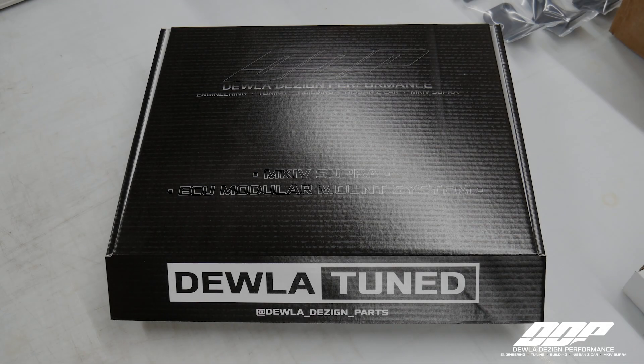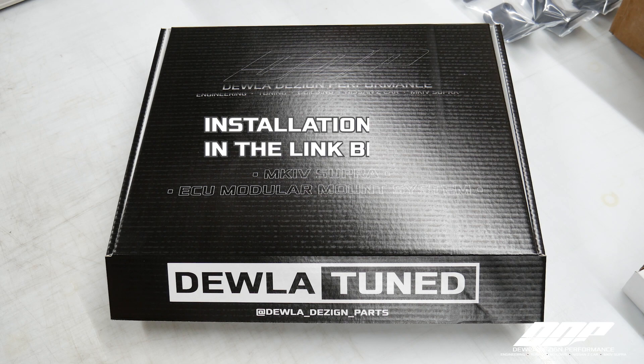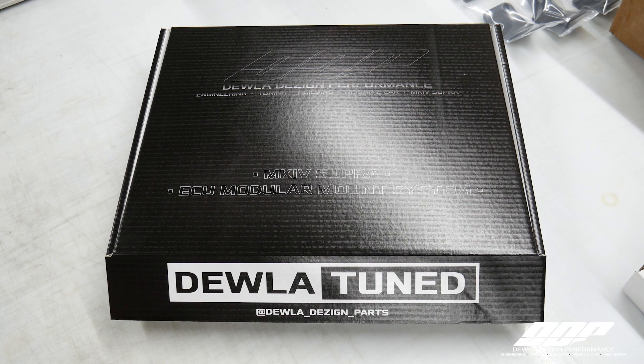Hey guys, Joe at Dual Design here. Today we're going to go over the latest product of ours, which is the Mark IV Supra ECU Modular Mount System. This will be a product unboxing as well as vehicle installation. The first thing I would recommend is to go ahead and go on our website and download the PDF instruction manual. This is also a layout with a quick link guide, so you can simply click on your module of choice. Let's go ahead and get this product unboxed, and then we can show you how everything goes together prior to going into the car.